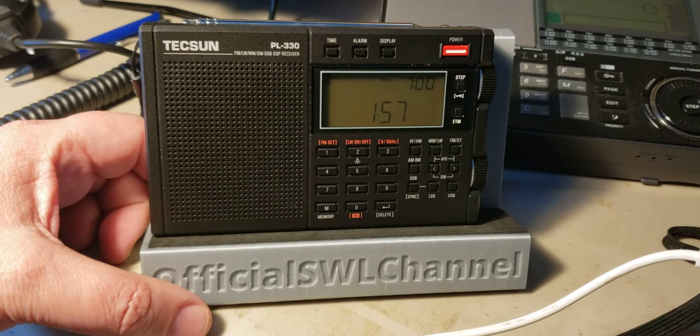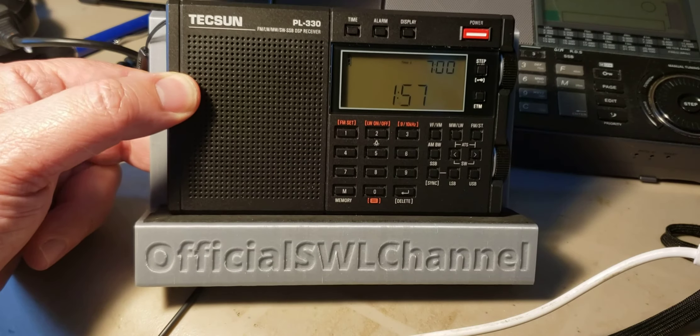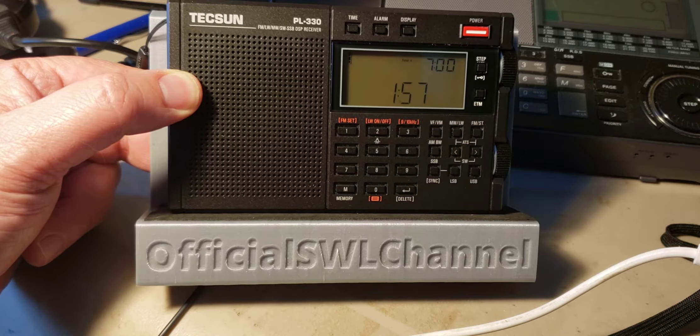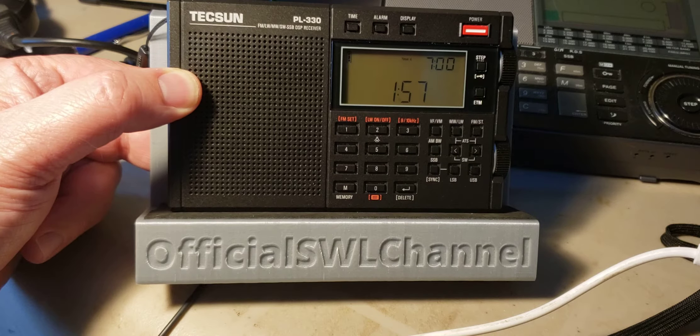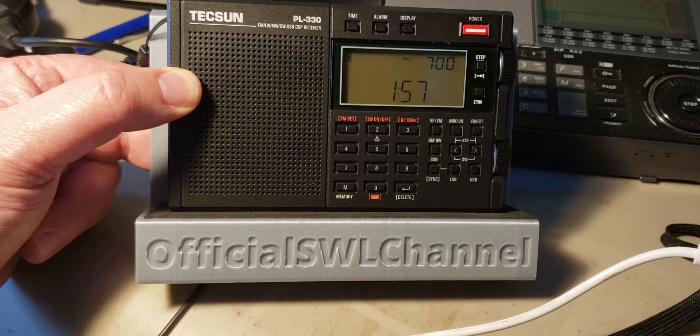Welcome to the Shortwave Radio Channel. This is to answer a couple of questions that I've had, and also to help everybody get acquainted with what version you have of the Tecsun PL330. It's important.